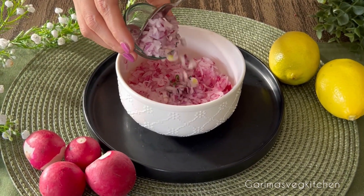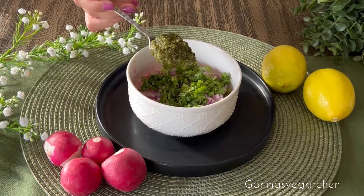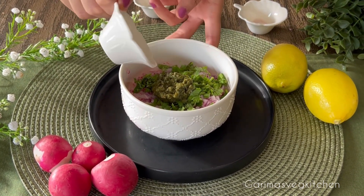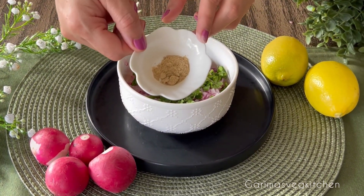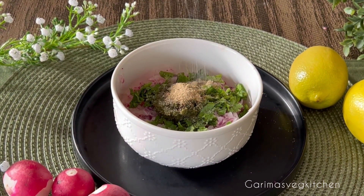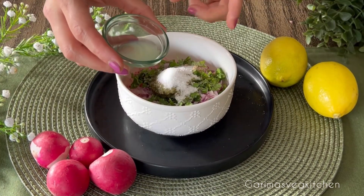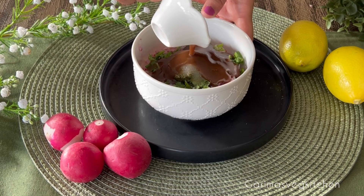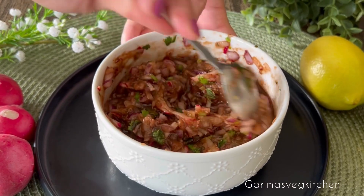Add in some finely chopped red onions, some freshly chopped coriander leaves, homemade mint chutney, crushed black pepper, black salt, chaat masala, and some salt to taste. We're also adding in some sugar, freshly squeezed lemon juice for that bright lemony flavor, and tamarind pulp. Give it all a good mix until everything is well combined.